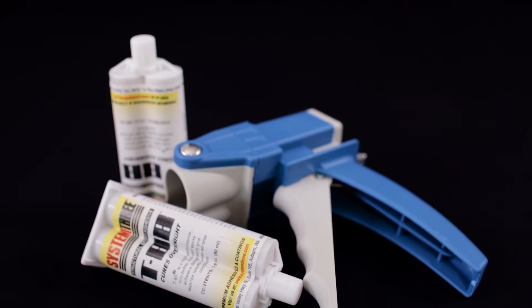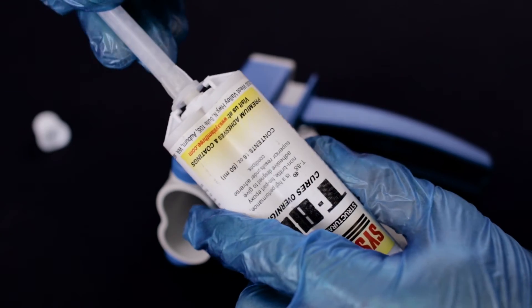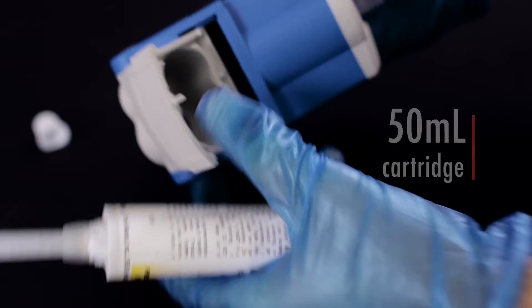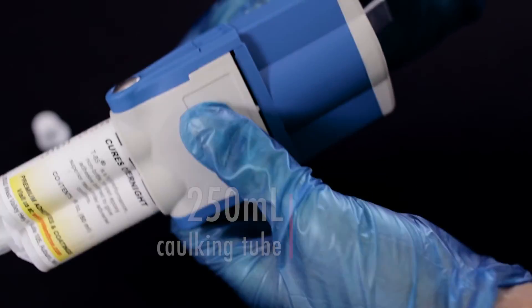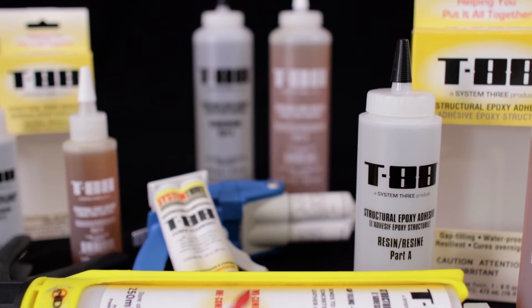A real-time saver. In addition to bottled kits, T88 also comes available in convenient delivery systems: a side-by-side dual 50 milliliter cartridge, and a handy 250 milliliter caulking tube, both of which make application a breeze. Give it a try today!